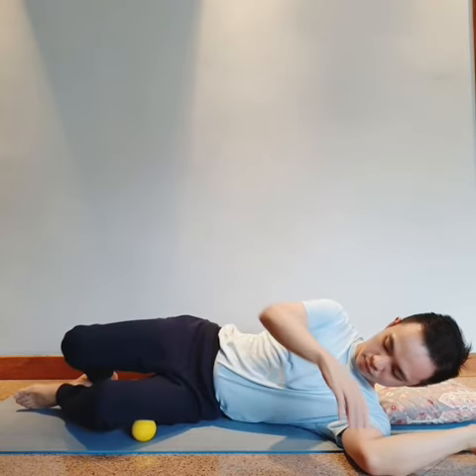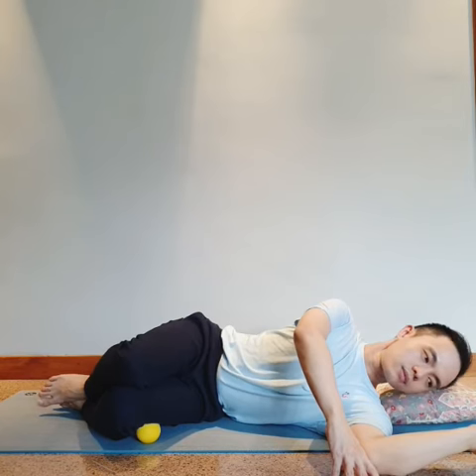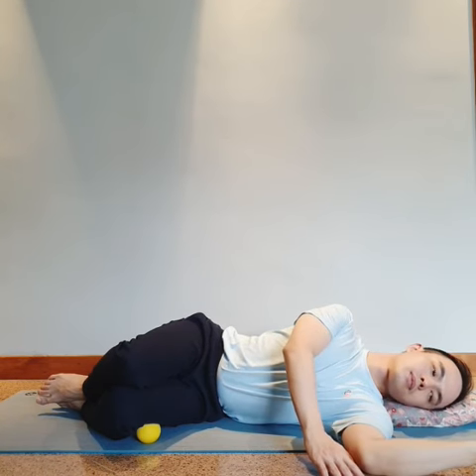Roll the ball until you find the sore spot. If you need to, you can place the weight of the opposite leg on top to add pressure.